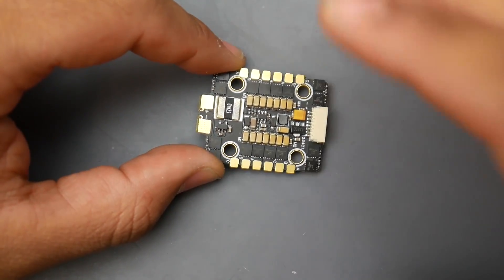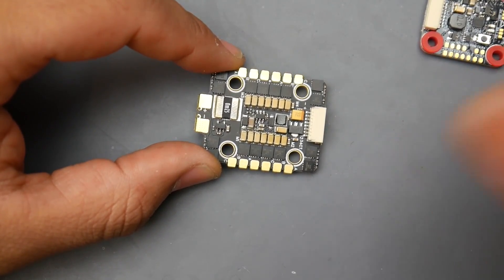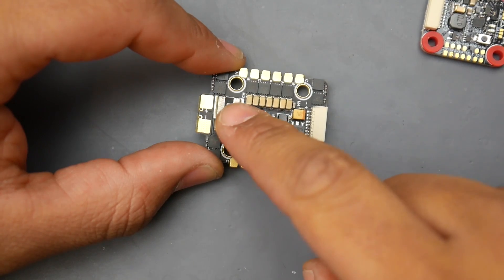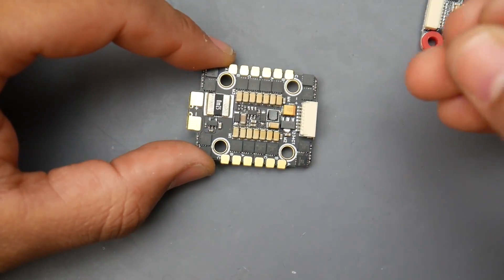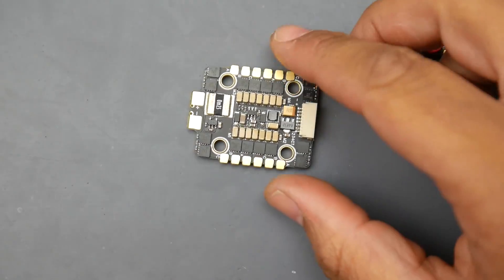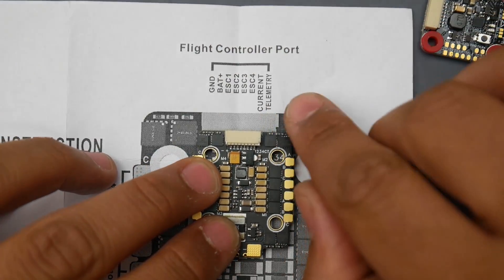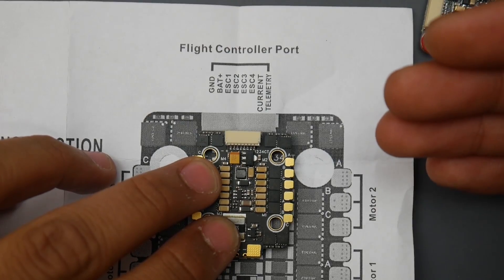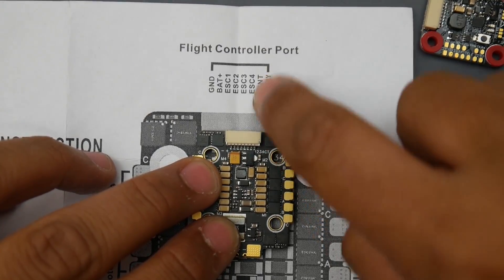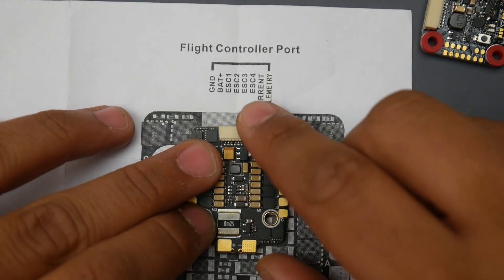It does have ESC telemetry, but not in terms of current sensing — the ESC telemetry covers voltage and RPM sensing. It has just one dedicated current shunt resistor for current sensing, with a specific wire for that. Looking at the manual, we can see telemetry is for RPM, voltage, and possibly temperature reading. Current is a dedicated port, and then ESC connections are one through four, battery voltage, and ground.